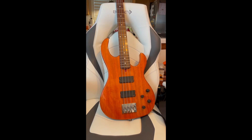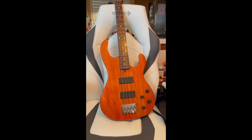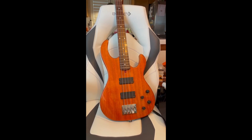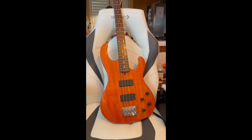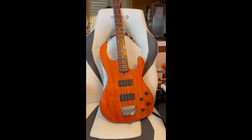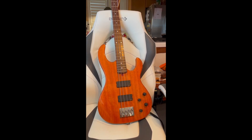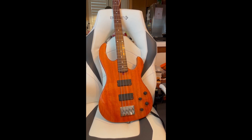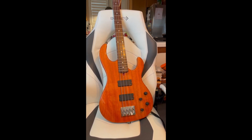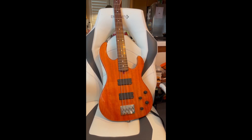John wires these basses so that you don't lose any tonal qualities if you turn one of the volume knobs down versus the other one. If you've ever noticed, like on a jazz bass, if you turn one of the volumes down, there's a cut in the high-frequency response of the bass. This is designed not to do that weird kind of thing that happens.